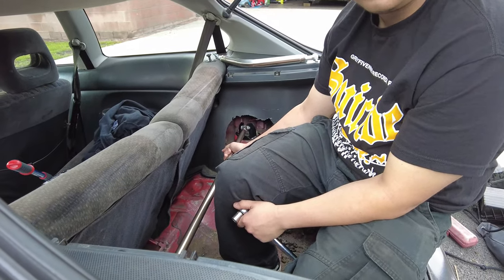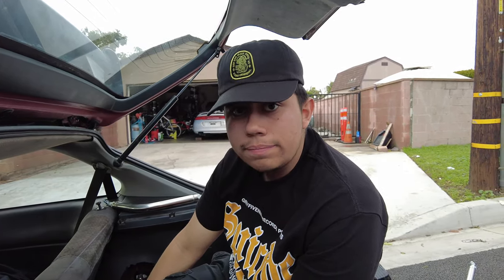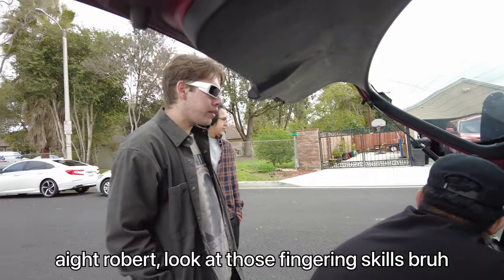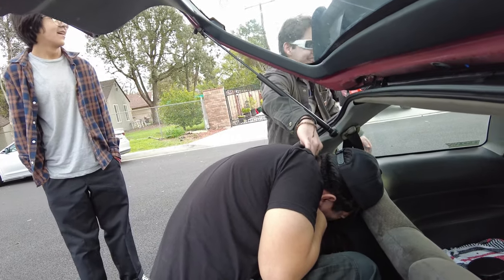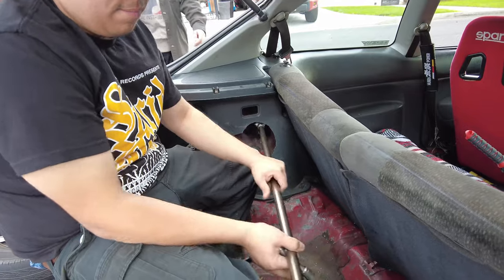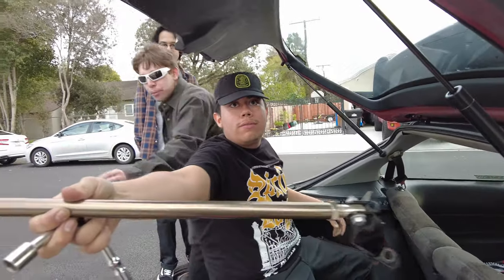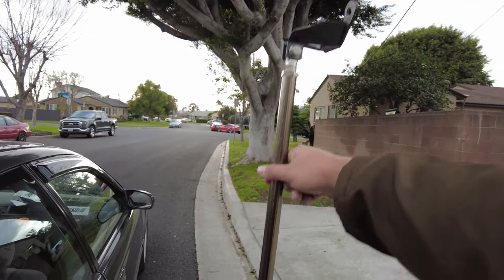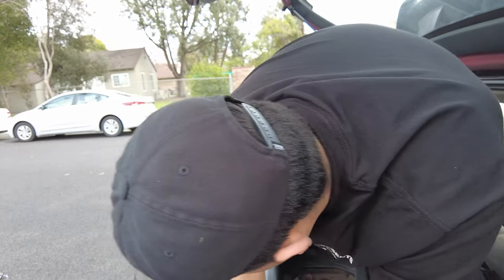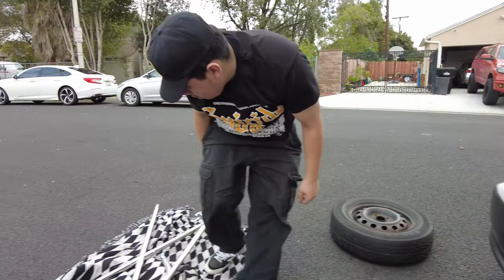So right now I'm just currently taking this old strut bar off and I'm going to install the other one on here and see how that does. We took off the old rear strut bar, so now we're going to assemble this and put it on. We're going to mock it up first just to see what we need, how to adjust it, and then we'll do it. It should be good.